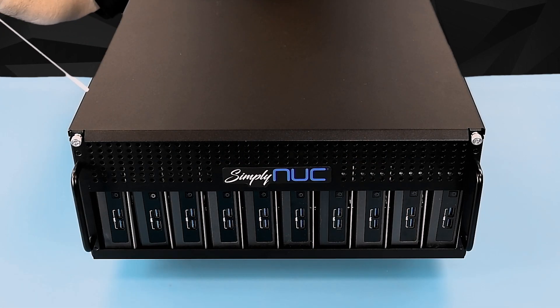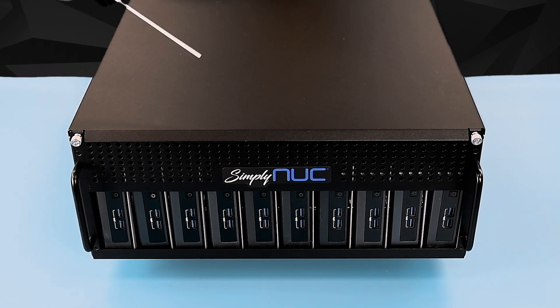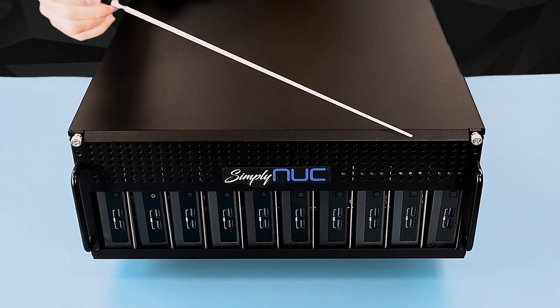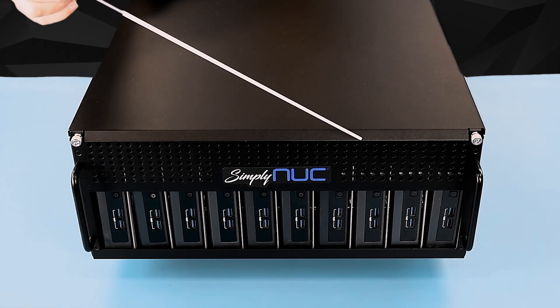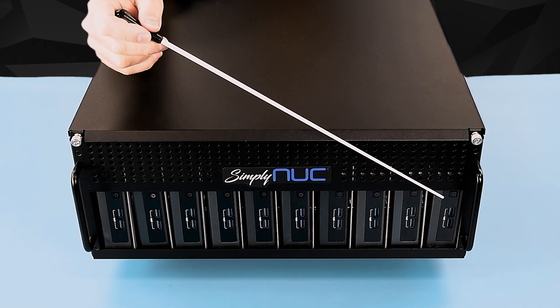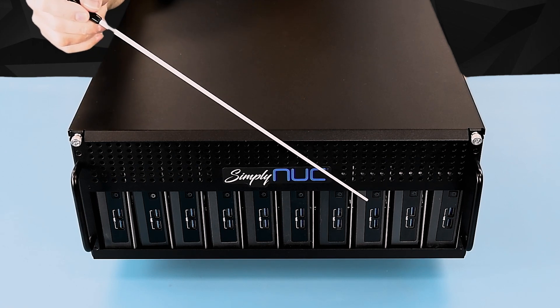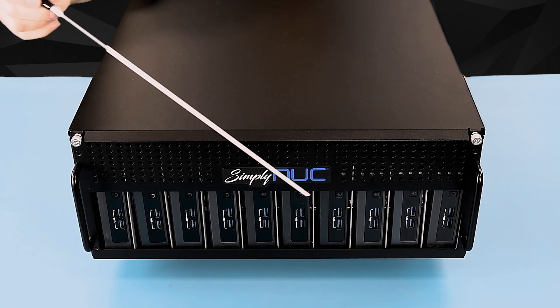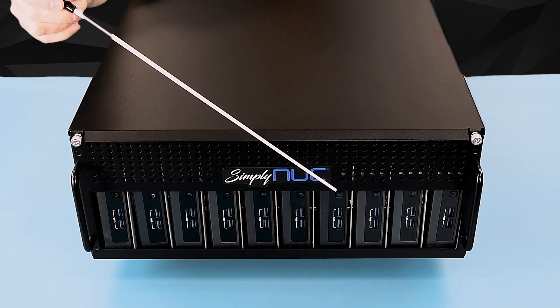Taking a look at the front, we have two thumb screws to release the top plate. You can see that there are ventilation holes along the front top for fresh air to come in and cool the cabinet. Each of the nooks is mounted to a plate, and the plate adjusts left and right so that you can vary the spacing between the units to fit both the slim or the tall chassis.